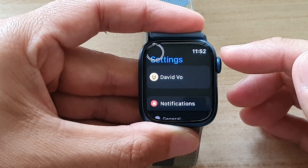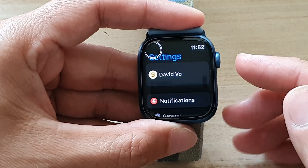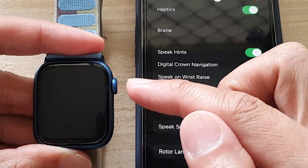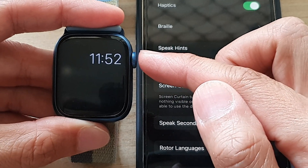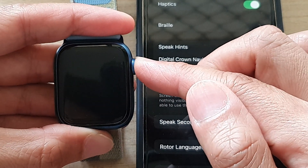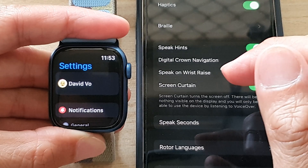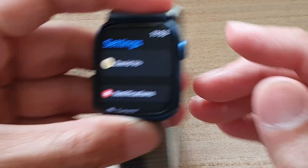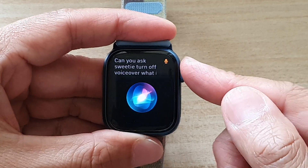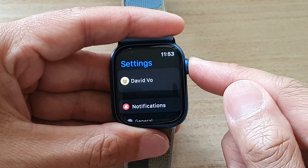Before we go into Settings, let's try another method first — you can try using Siri. Once you are on the watch face, press and hold the crown button and ask Siri to turn off VoiceOver. Press and hold the crown button: 'Hey Siri, turn off VoiceOver.' — VoiceOver off. That's one way to do it. Once VoiceOver is switched off, Screen Curtain will automatically turn off as well.